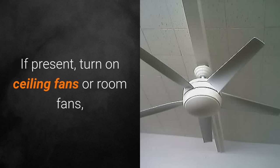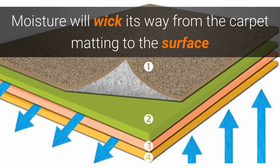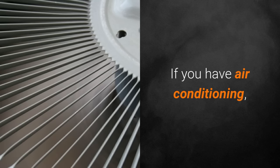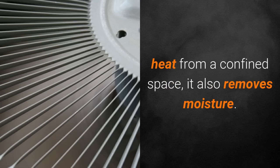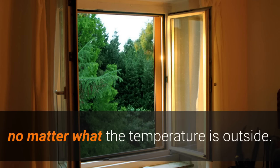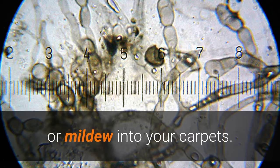If present, turn on ceiling fans or room fans and let them blow across the carpet for a few hours, moving them as needed. Moisture will wick its way from the carpet matting to the surface and evaporate into the air. If you have air conditioning, turn it down to 72 degrees — besides removing heat from a confined space, it also removes moisture. I never recommend opening windows, no matter what the temperature is outside. Humidity is always present and is a good way to get mold spores or mildew in your carpets.